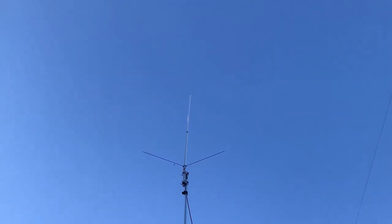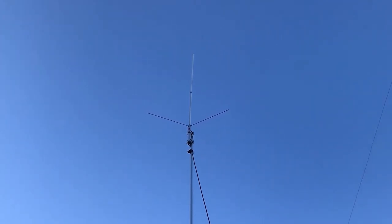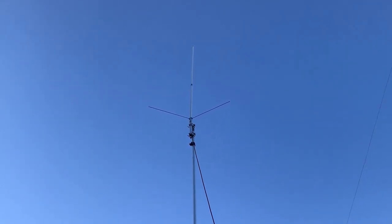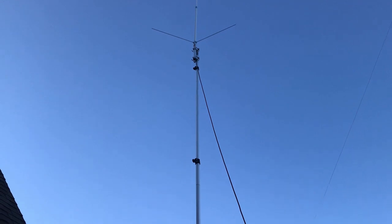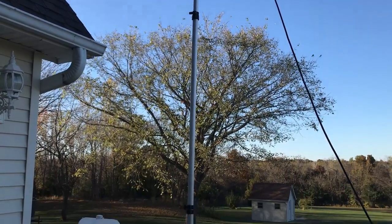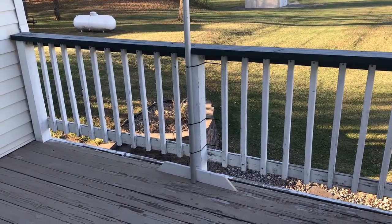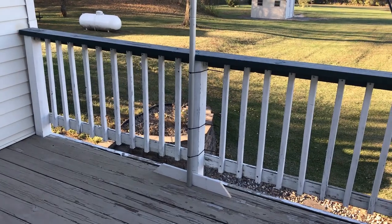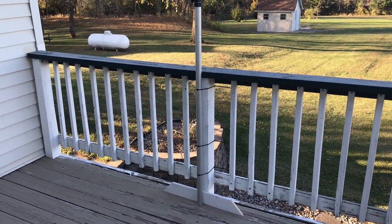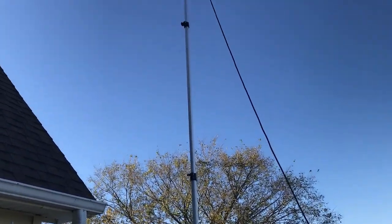I've got the antenna fully assembled and everything tightened up, and I've attached it to an extendable aluminum pole that I use for portable and temporary work. I just have that up about 15 feet or so off of my deck, with the pole zip-tied to the deck. We'll do some tests with this and see how it works, and if it all works well, this antenna will probably be finding a home on the peak of the roof of my house.